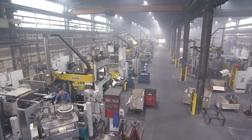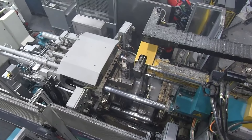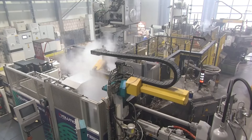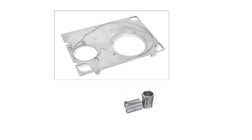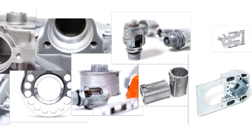Welcome to Al-Jazari Channel. Die casting — one of the most efficient processes for shaping metals with high precision and speed. From automotive parts to intricate components, die casting is a key player in modern manufacturing.